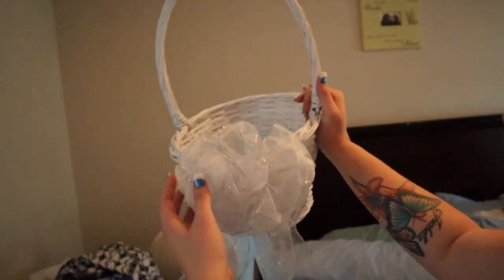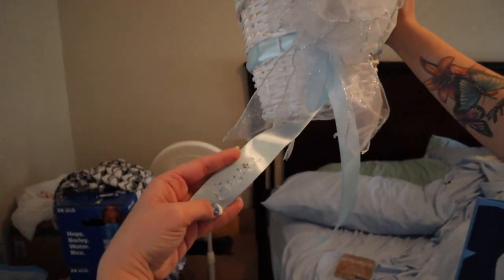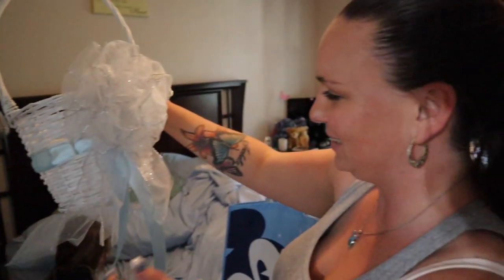One of the smartest things we did: we went to Michaels or Hobby Lobby right after Easter and, as you know, Easter means baskets and they had all their baskets on sale. Look at this beautiful basket that Mary customized — she changed the ribbon, added a bow. The whole thing was like four dollars after the ribbons and bows. Then I hot-glue-gunned their name on it and added sparkles — a little customization.